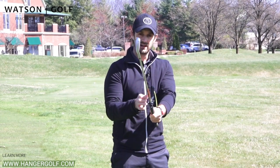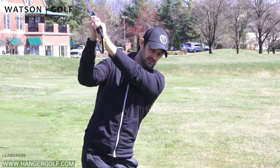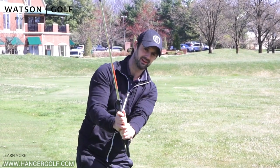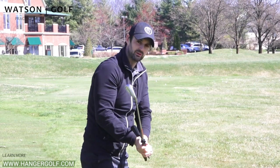What I've noticed is as people make their transition down, they're either coming off the hanger — and that's why it's here — they're sort of pulling down a bit too much from the top and then trying to adjust a little bit too quickly through the ball.